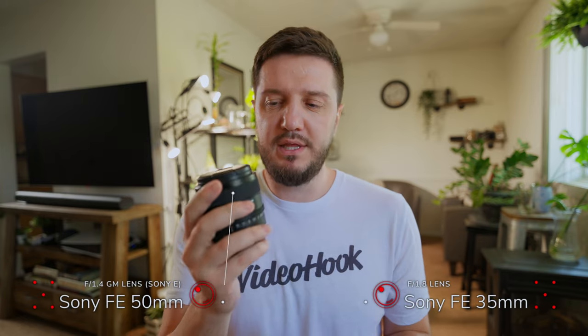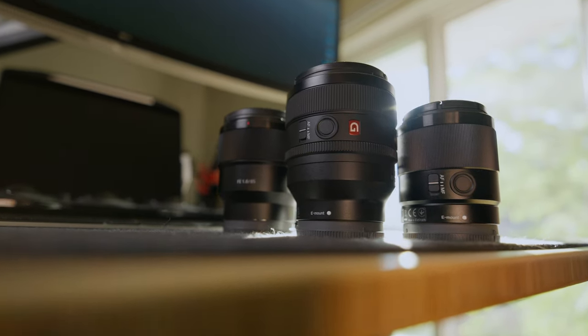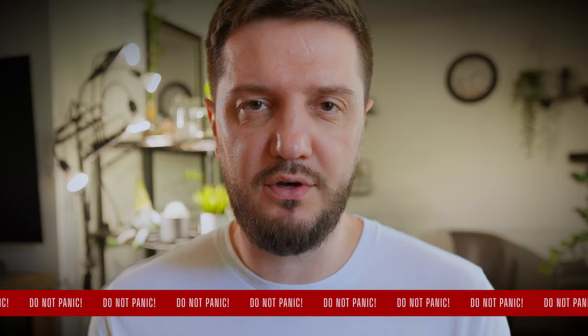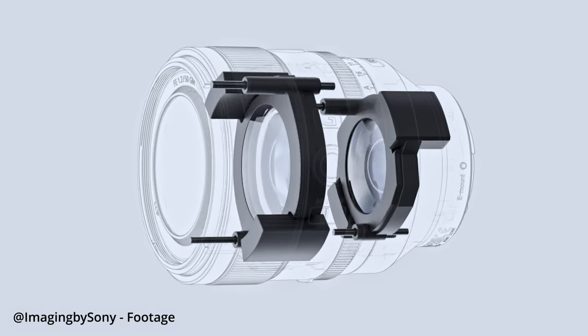No need to worry, because your brand new prime lenses, unlike zoom lenses, still have a fixed focal length. There are tons of autofocus motors inside of that brand new lens. So every time you shake the lens, you hear something that sounds loose — like something's wrong. Don't freak out, because with a prime lens the focal length is fixed, but there are still tons of motors inside, and they're just moving around if the lens is not activated.